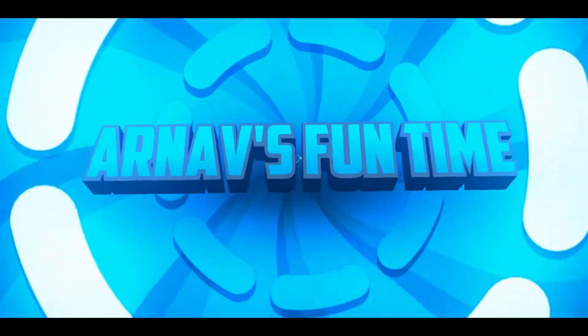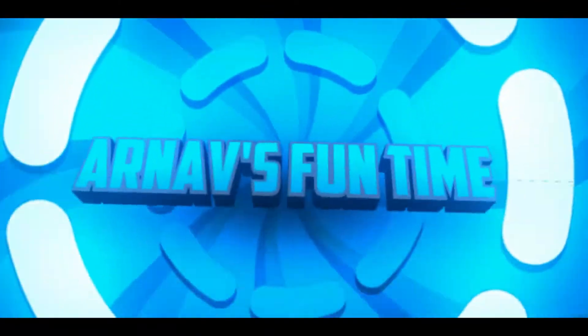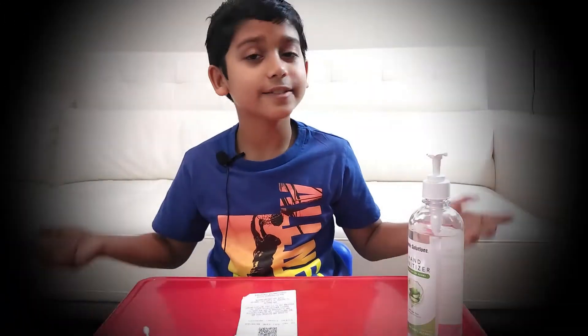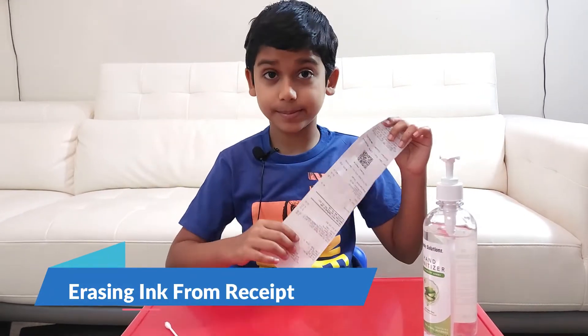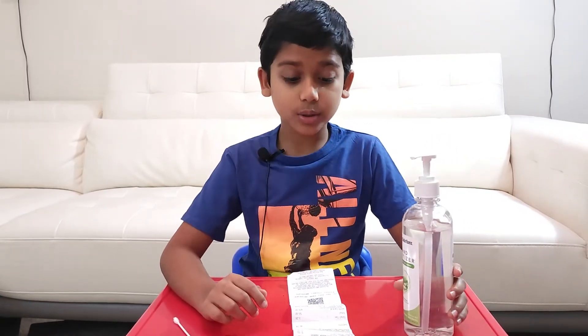Welcome to Earn a Fun Time! Today I'll be showing you the experiment called erasing ink from a receipt. What you're going to need is a receipt to erase and some sanitizer.